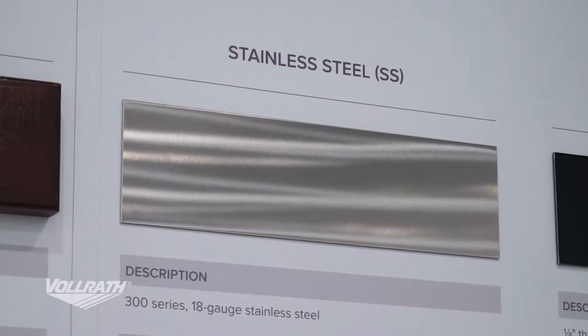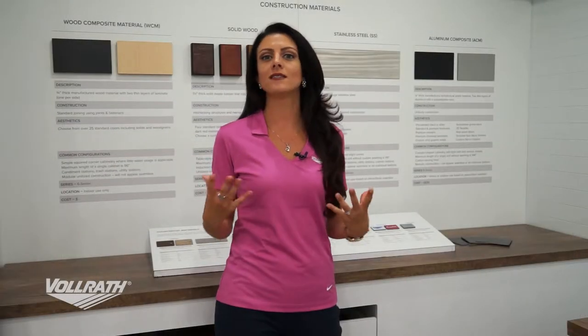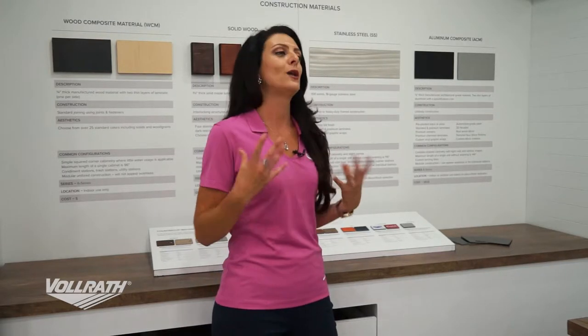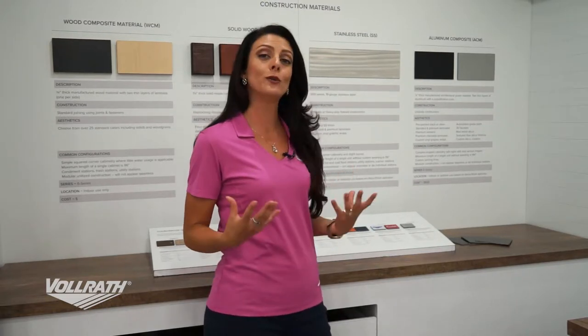If your project is going to be outdoors, we have great options like stainless steel. At Vollrath we use tons and tons of stainless steel every year. It's always at least a 300 series 18 gauge stainless steel, and we can use it for things like our unibody design or our heavy duty frames.